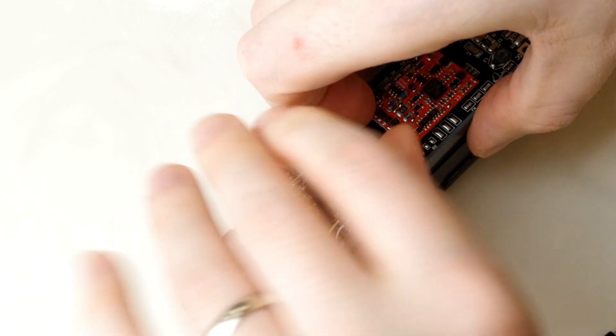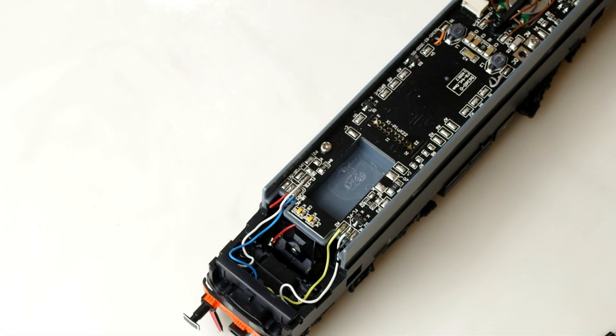Now that we know exactly what we need to do, we're ready to get started. I'll just remove the decoder to make things easier, and then jump right in.